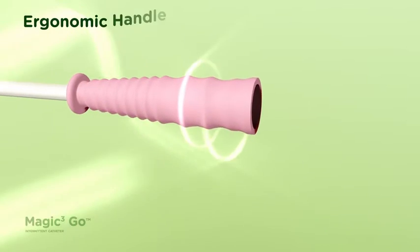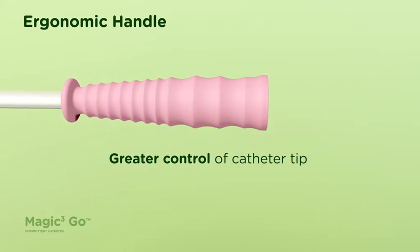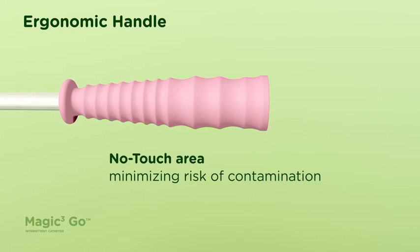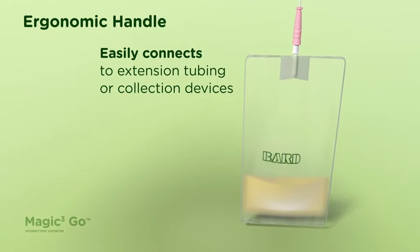The ergonomic handle is designed to offer greater control of the catheter tip while minimizing the risk of contamination during insertion. It can also be easily connected to extension tubing or collection devices.